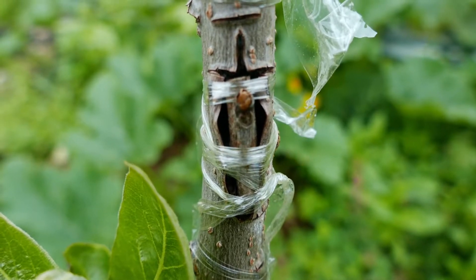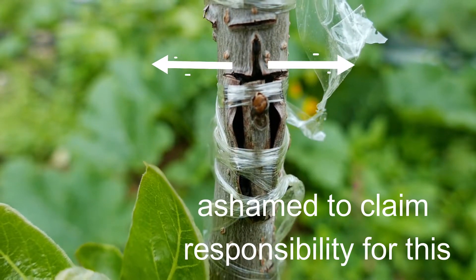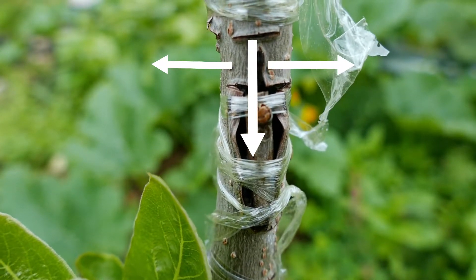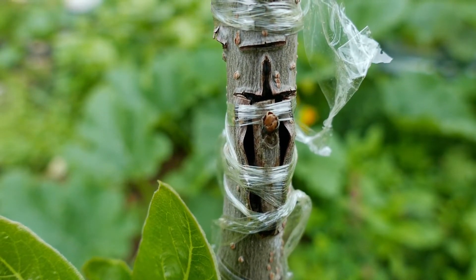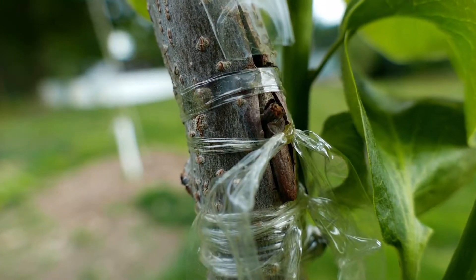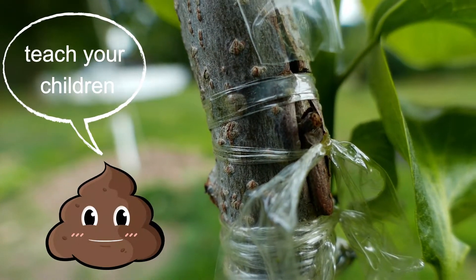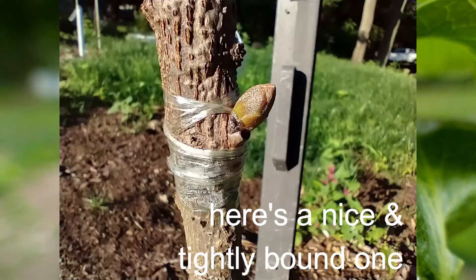This is showing a very sloppy bud graft that I did. You can see the process is basically making a T-shaped incision and inserting a bud into the bark. This particular one was not wound tightly enough. Here's a failed bud graft — you can see it wasn't tied tightly enough at the bottom, and the tree did not accept the union between the cambiums.